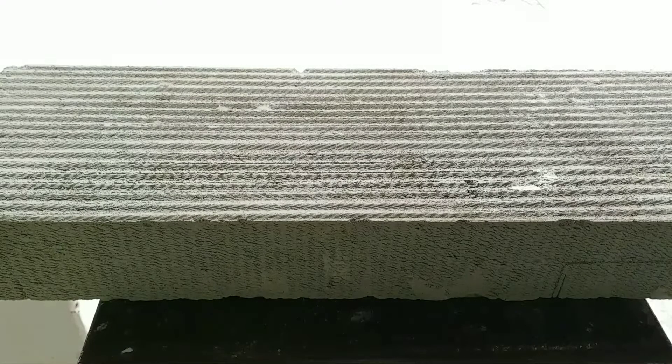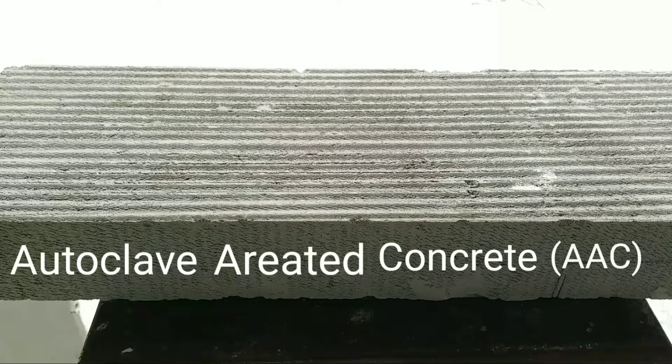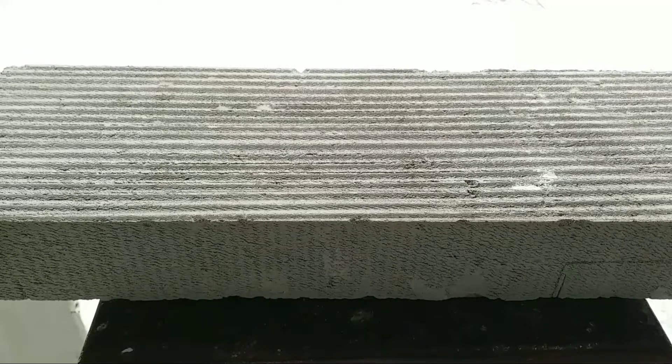To create an AAC formicarium, first we will obviously require an AAC block, which stands for Autoclave Aerated Concrete — AAC for short. It's also known as white foam, aerated block, and aircrete. It's widely used throughout the construction industry and can be found easily in most hardware stores. It's super cheap — I got this big slab for only 60 rupees, which is less than a dollar.